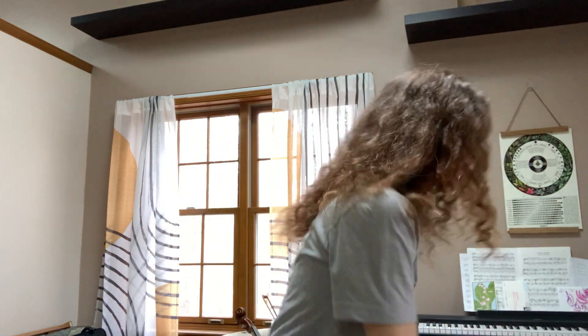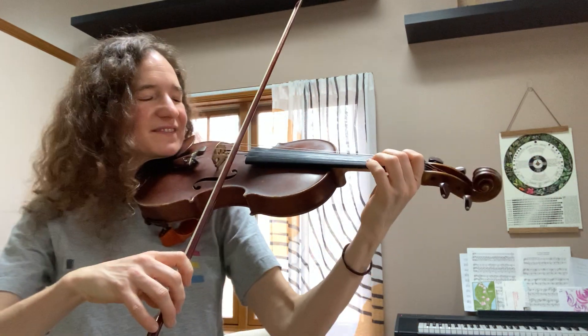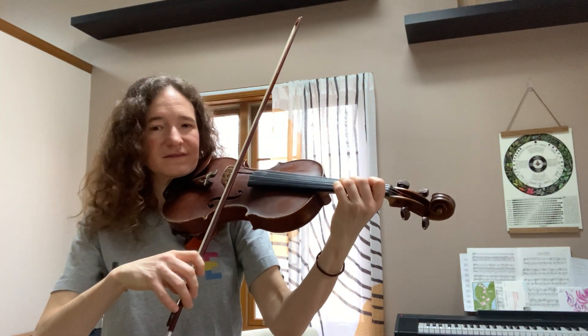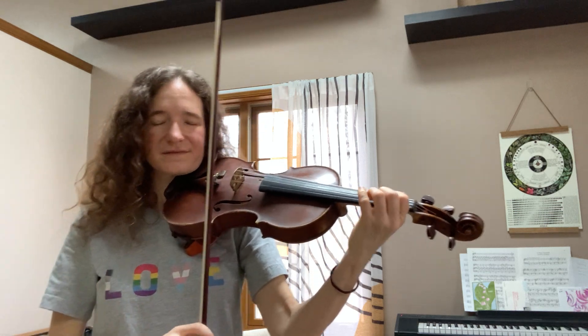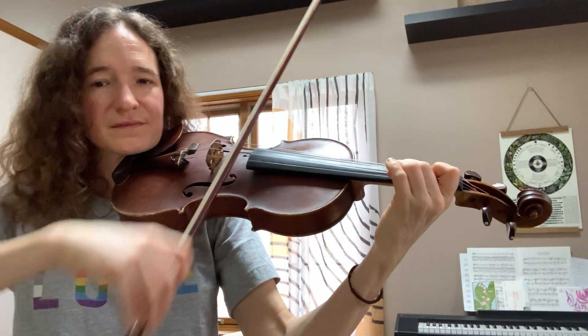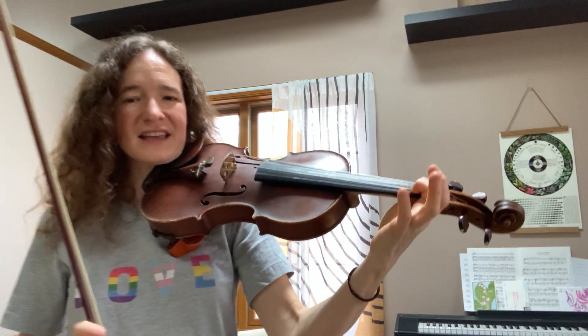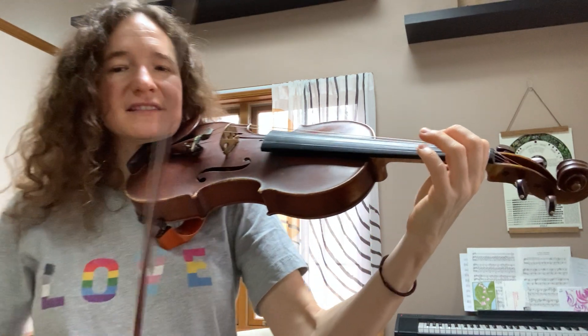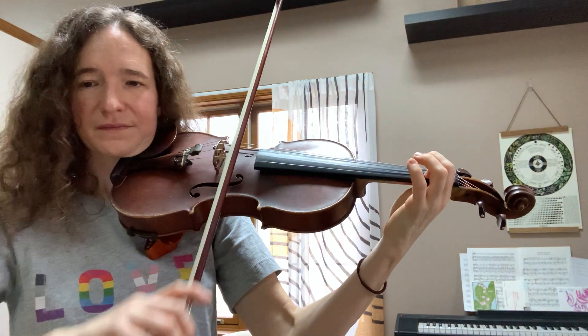Let's try out a few little phrases with these notes. You can make up your own phrases or follow mine — just starting off with what we're comfortable with. Let's do some skips. Your turn. E, D, F sharp. Do a different combination than I'm doing — try out something different than me. Your turn.